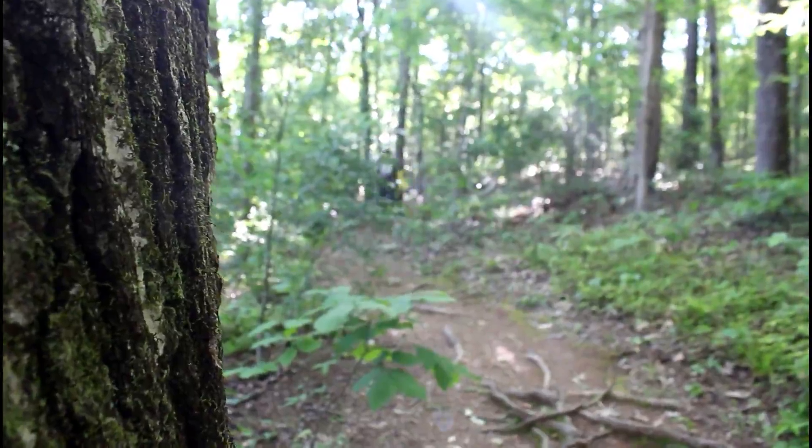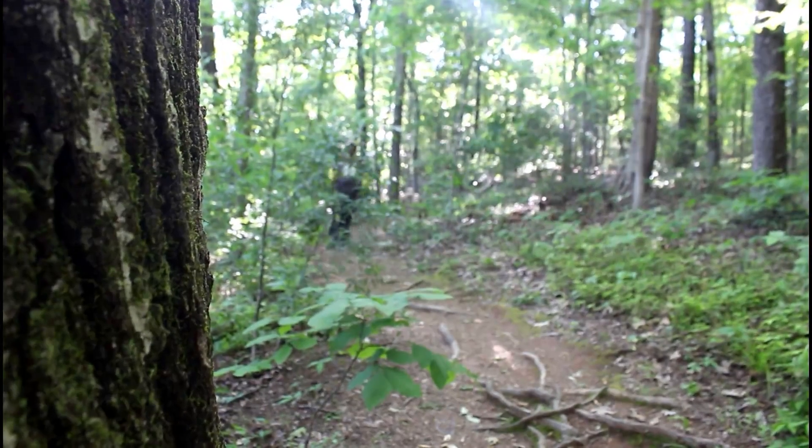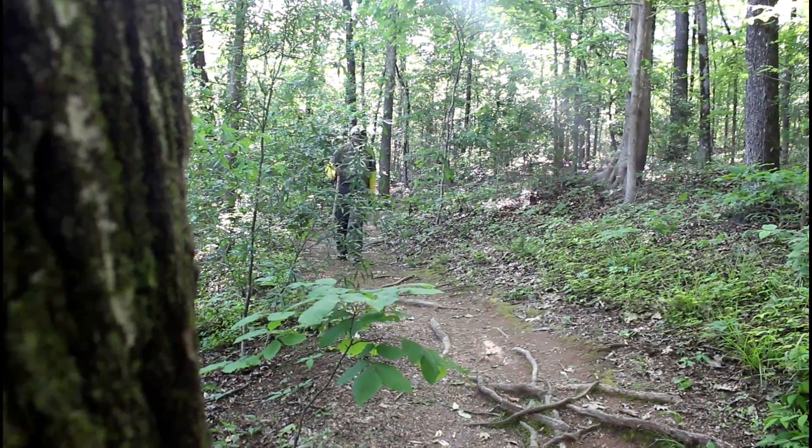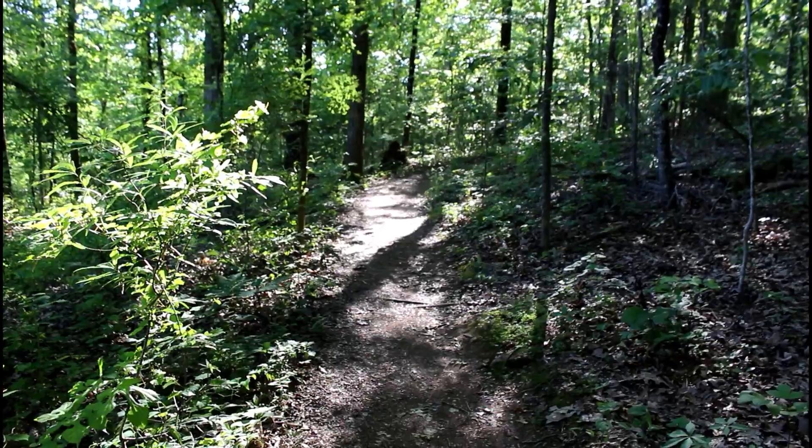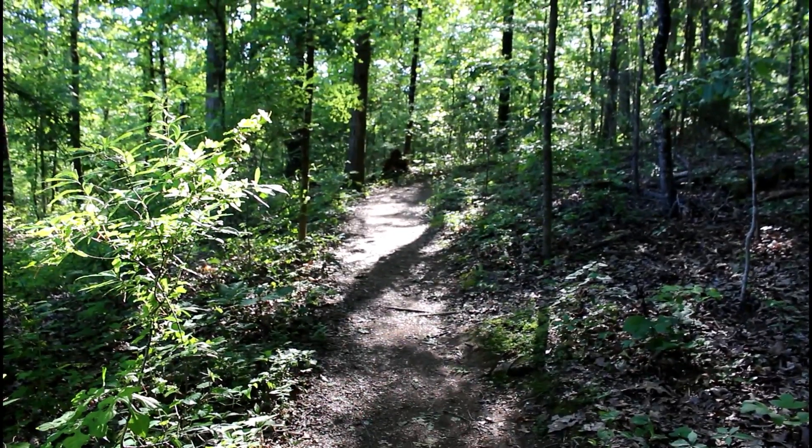We're really having a great time out on the trail! But don't get too relaxed, because this is still nature and still the wild outside, especially if you're off trail.